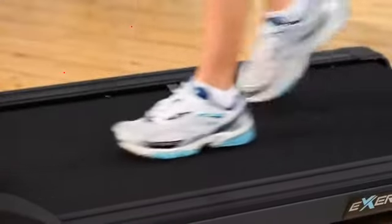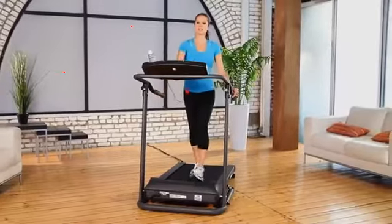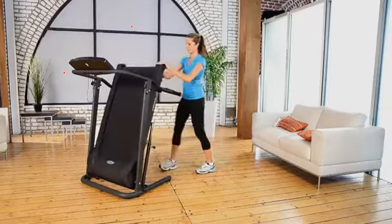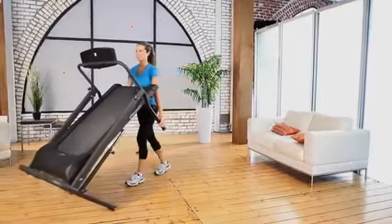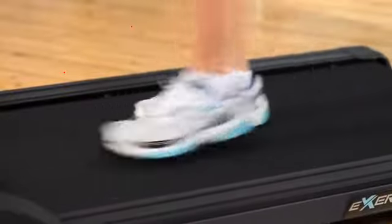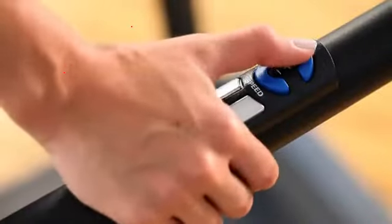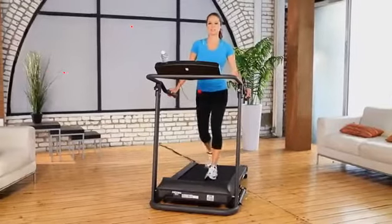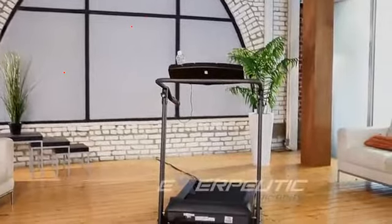The Exerputic Fitness Walking Electric Treadmill is easy to fold and store with a hydraulic shock absorber and transportation wheels for relocating the treadmill. It is built to last. Our 5-year limited warranty on the motor and a 1-year limited warranty on the frame means that you can buy with confidence and get healthy and fit with your Exerputic Fitness Walking Electric Treadmill for many years to come.